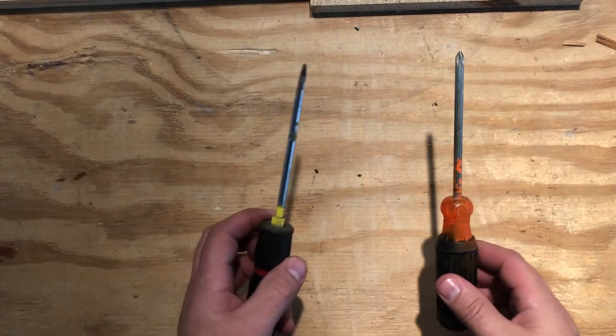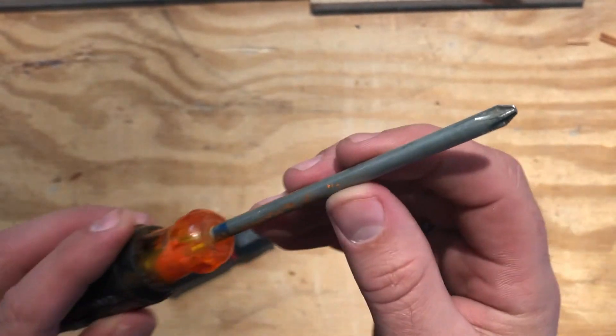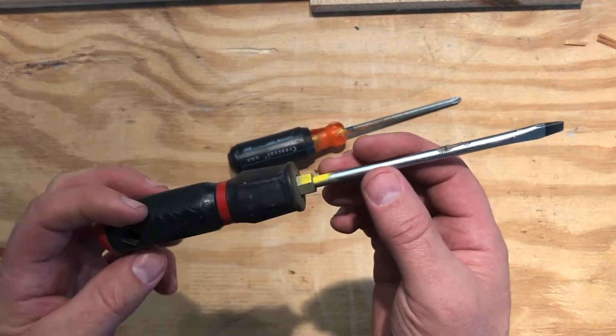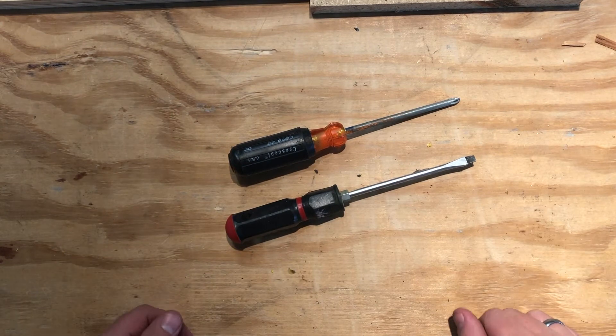Two kinds of screwdrivers: you've got a Phillips head, which is the little cross, and a flat head — sometimes called a straight slot or slotted screwdriver. You're going to know which one you need pretty quickly.